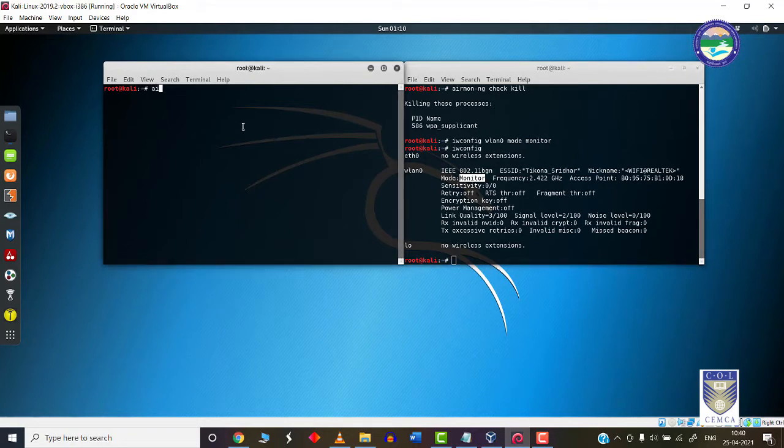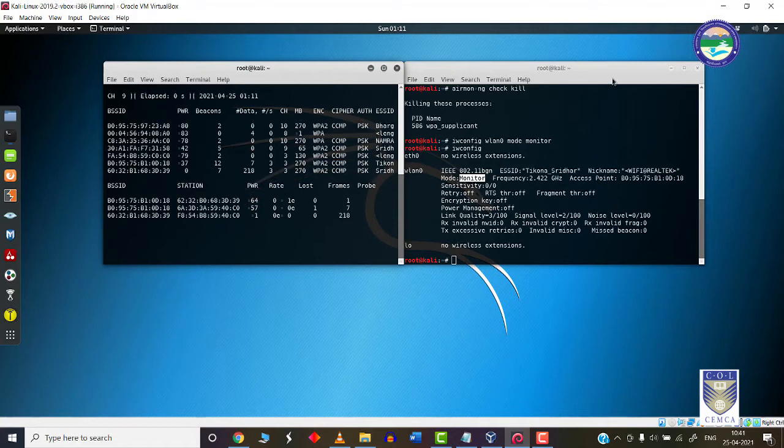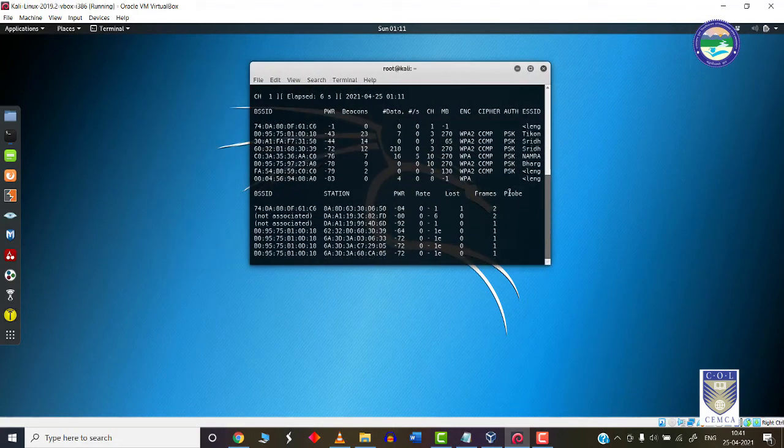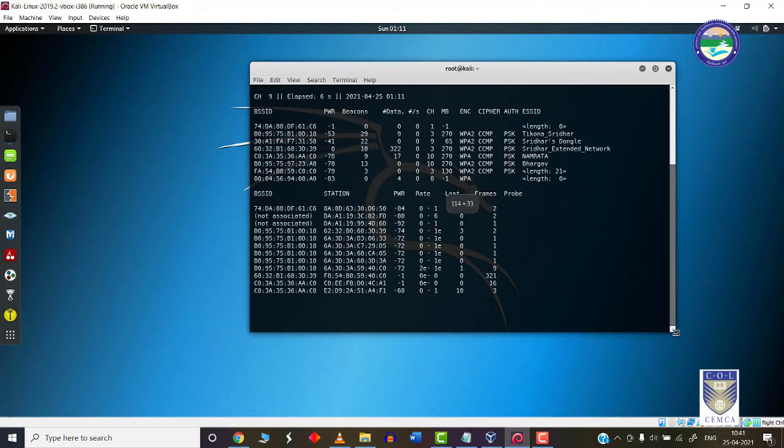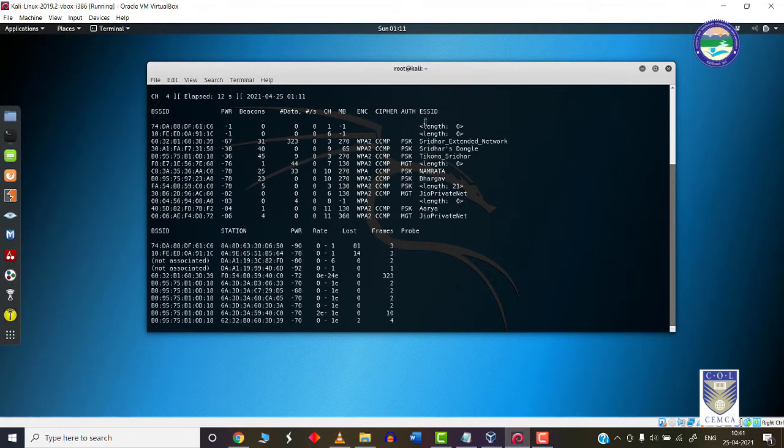Next, we need to make use of a tool called airdump-ng. Using airdump-ng, we can see what channel hopping is happening. You simply type 'airodump-ng' followed by the interface name, which is wlan0. Once I press enter, all discoverable Wi-Fi access points nearby will appear on the console. These are all the access points near my location.